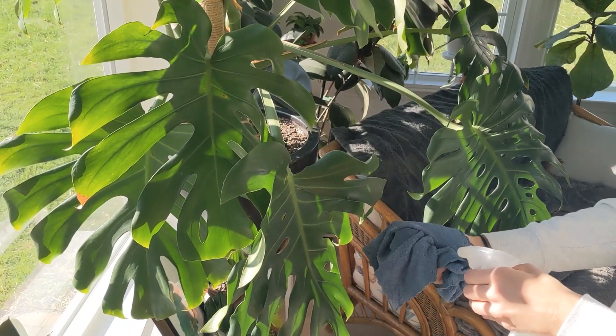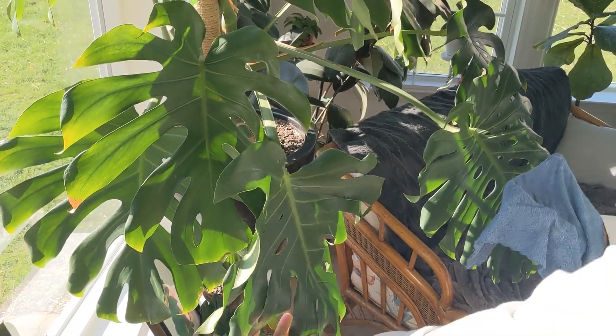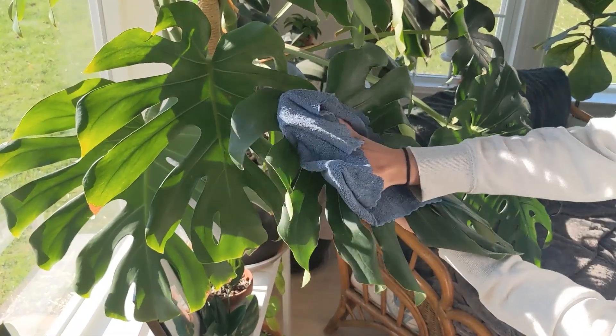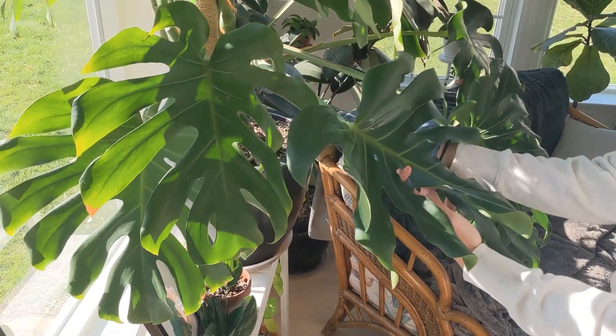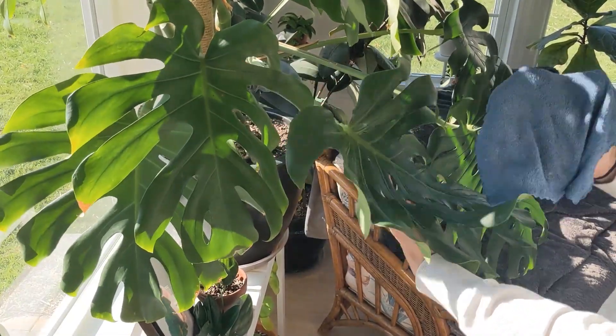If you can't take your plant outside, a good alternative is to drag it into a shower—it's a little messier but I do that sometimes. Or take a damp microfiber cloth with a tiny bit of something like neem oil or a mild soap without a degreaser, heavily diluted, and wipe down the leaves top and bottom to get rid of any watermarks or dust.